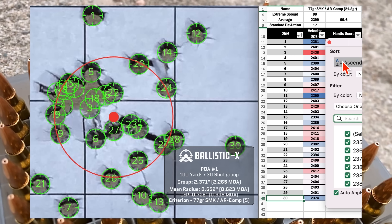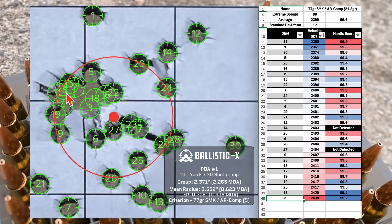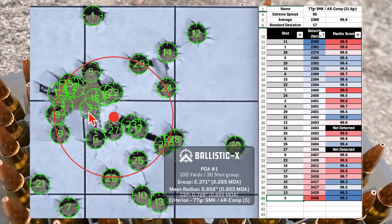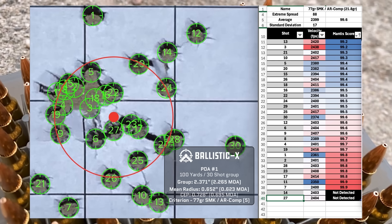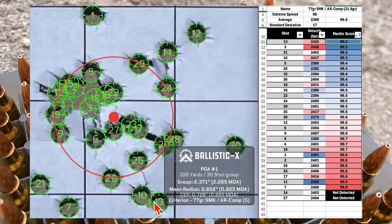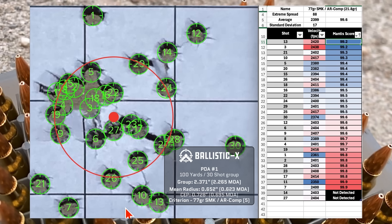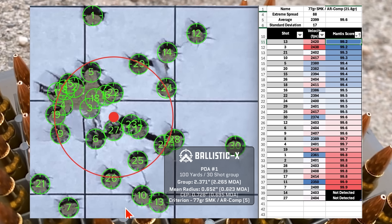The lowest velocity was shot 11 and the highest was shot 3. The worst Mantis score was shot 13, which landed down here. Overall, not too bad of a group for a barrel with 15,000 rounds through it. Next up we'll look at the 75-grain PPU.